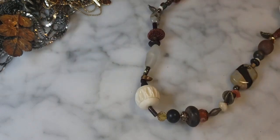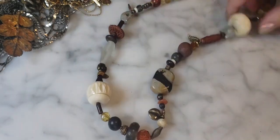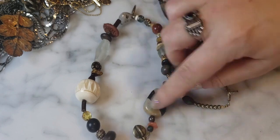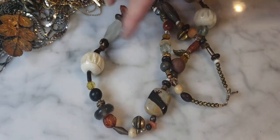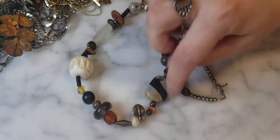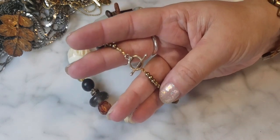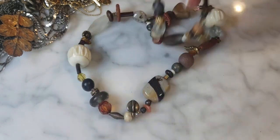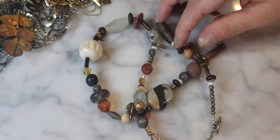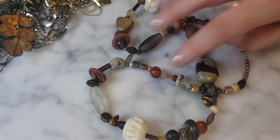Some bonus pieces here — a mixed media natural stone necklace, possibly with some carved bone, all kinds of different beads, some woven bits. This one looks homemade — you can see the crimp beads — a natural stone aesthetic style necklace with all different kinds of beads.